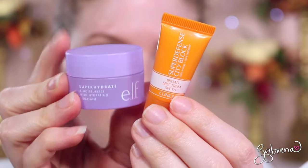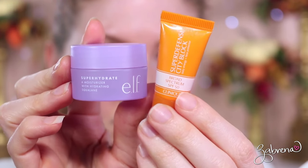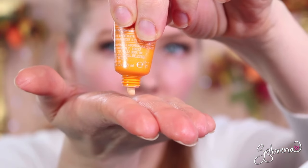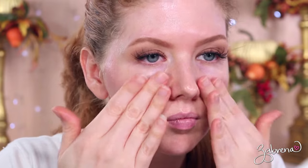First I apply a moisturizer mixed in with an SPF. The moisturizer I've been loving is from e.l.f. — their Super Hydrate Moisturizer — it sinks right into the skin and provides a great amount of hydration. Then I apply an SPF; the one I'm using is from Clinique — their Super Defense City Block. I'll talk more about SPF in a minute because there are some myths I want to bust up. Then I set all of that with a translucent powder, and I'll also pick back up on the SPF topic shortly because I just discovered some important facts about it myself.